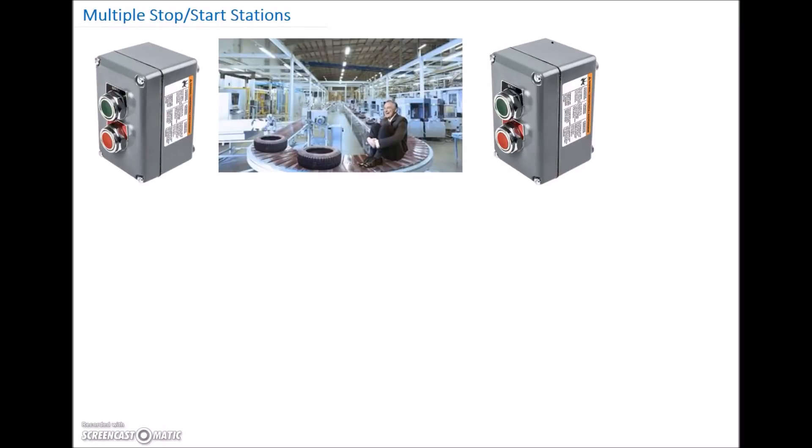Continuing on our series on motor controls. This one is going to be multiple stop-start stations. So say we have a stop-start station at one end of the conveyor, and we've got another stop-start station at the other end of the conveyor. How do we do our ladder diagram for that?